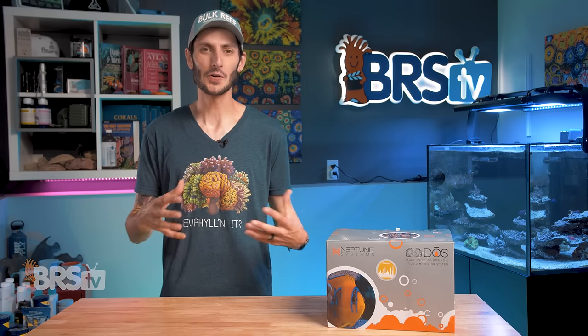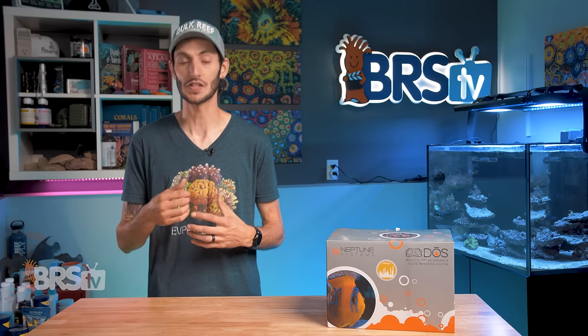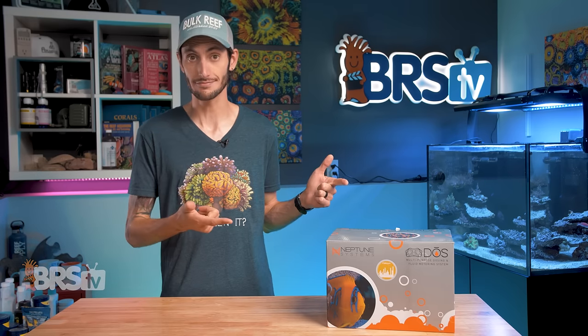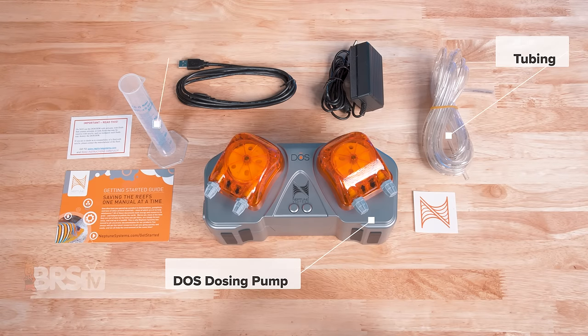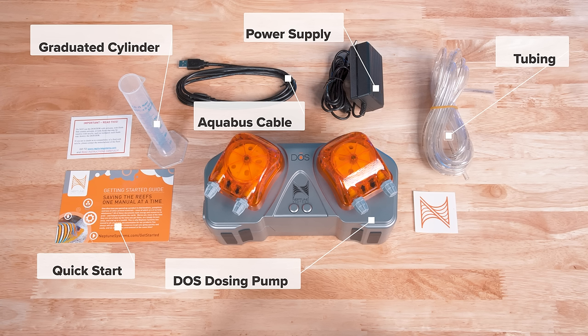You can also pull off some pretty impressive custom coding with it as well, for something like dosing the effluent from your calcium reactor. But before I get ahead of myself, let's get it out of the box. In the box you'll find the Dose dosing pump, four meters of tubing, a graduated cylinder for calibration, the power supply, an Aquabus cable, a quick start guide, and a snazzy sticker for repping your Neptune Systems pride.